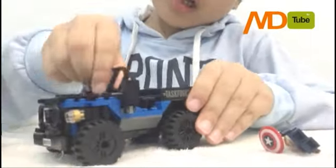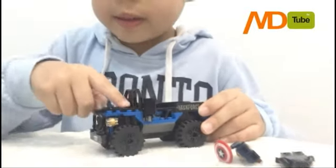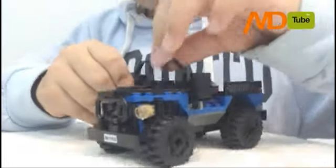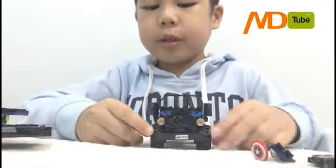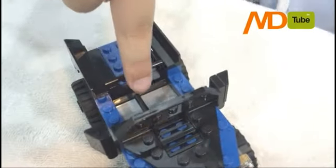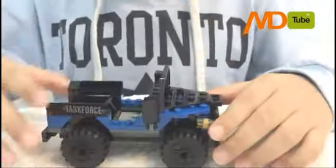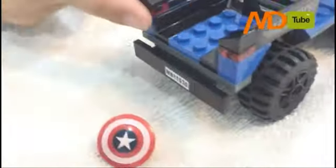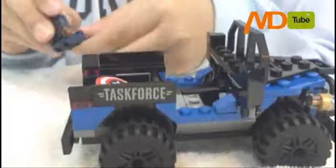Next, we have Captain America's car here. It's awesome. It has some black pieces on it, and the front has two lights and a mirror. You can move the front windows, and you can put the tires on. And next, we have a steering wheel. This is kind of a launcher — pushing this button makes it launch. Let's put it back. Now let's look at the back details and other stickers. There's a light. Let's put Captain America here.